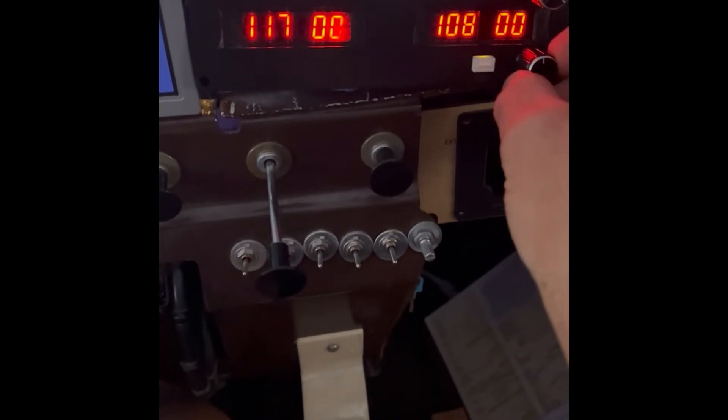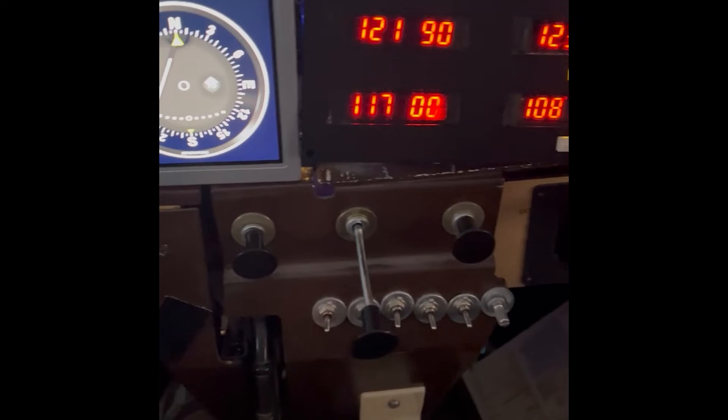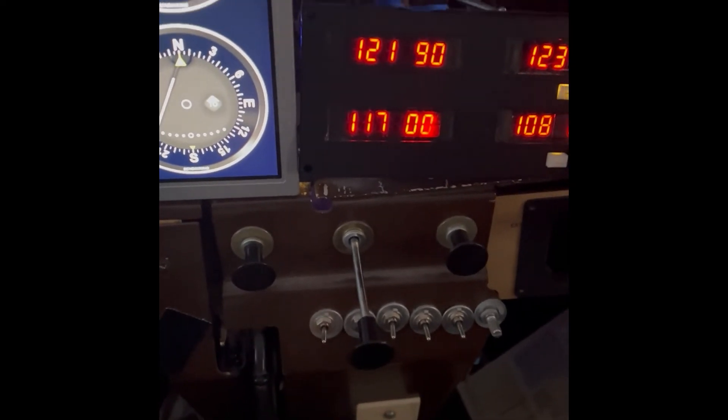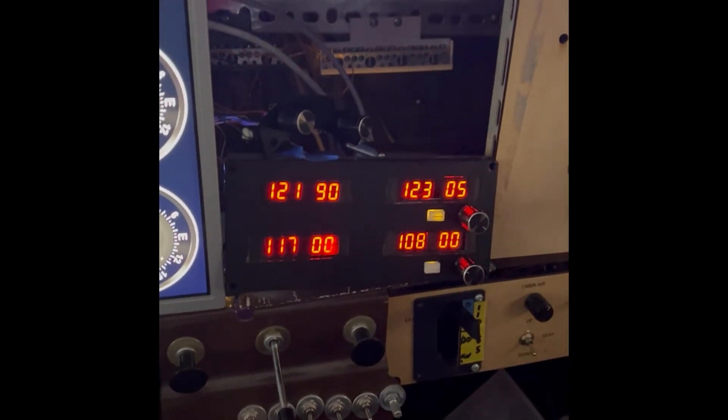This one works, kind of. It's not working in the sim like that — you can't even change it in the sim. So maybe we'll try it with Xplane 12.